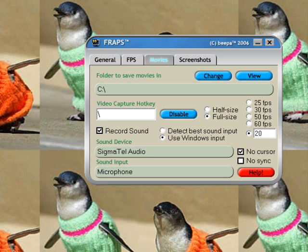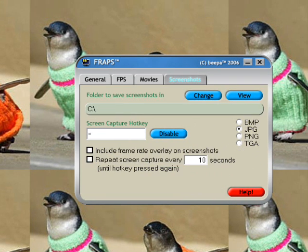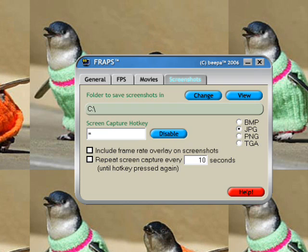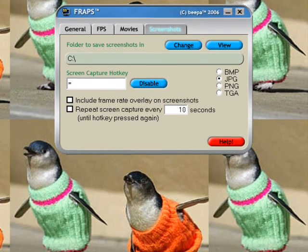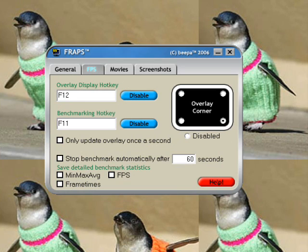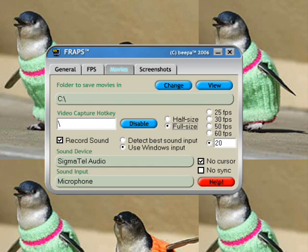The Screenshots tab is kind of the same thing. I have mine set to JPEG. You can repeat the screen capture every however many seconds you want, so it'll take a snapshot every 10 seconds until the hotkey is pressed again. I set mine to the equal sign key. Again, mine is saving in the C drive. That's pretty much all you need to know. When you're in the game you'll see the frame counter unless you've disabled it, and you can start recording whenever you want and have fun making your movie. I hope this cleared things up for people who were asking me, and I hope this helps some of you. Bye.